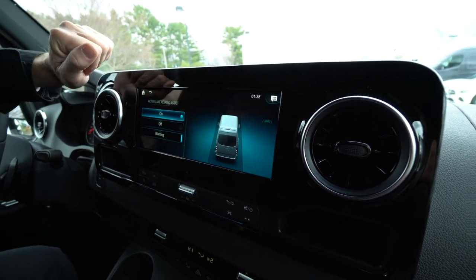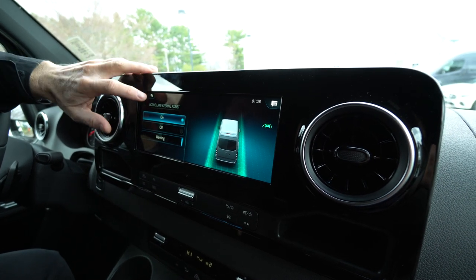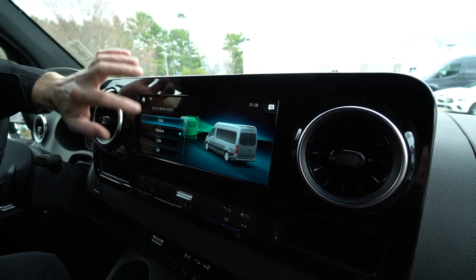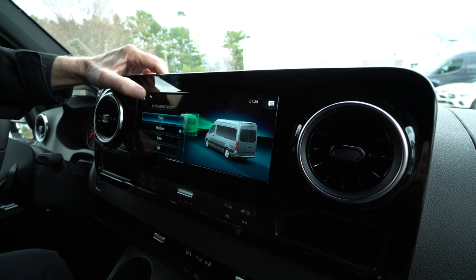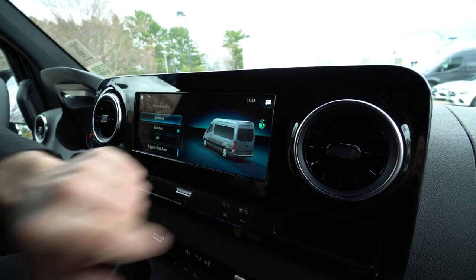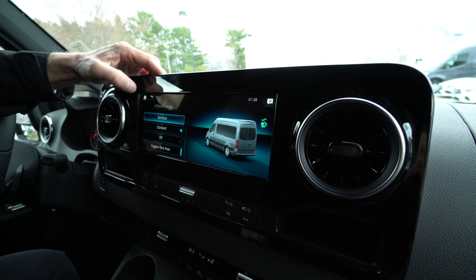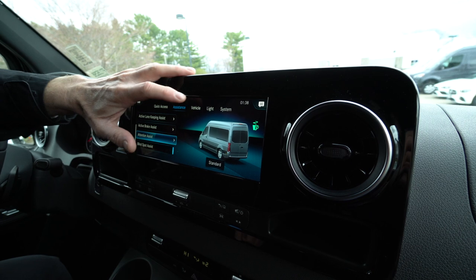We have active brake assist — so if you're coming up on someone too fast, the van will slow itself down when you're on cruise control. Attention assist: you can see the little coffee cup icon here. This van will actually give you an alert if you're getting drowsy on a trip and let you know to take a break. We also have blind spot assist.